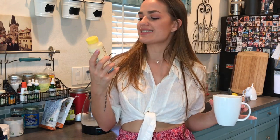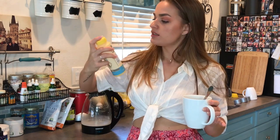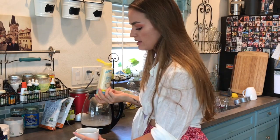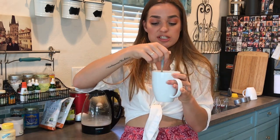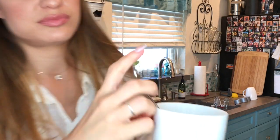The directions say blend one tablespoon into six ounces of coffee for an instant delicious latte, so you gotta shake it first. Personally, I just guesstimate — that's about a tablespoon in my mind, that looks good to me — and it's a good amount of vanilla flavoring. I'm gonna stir it.